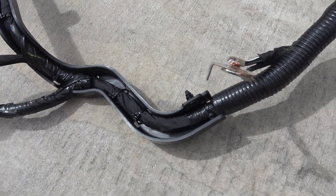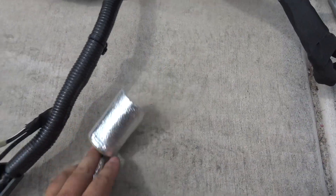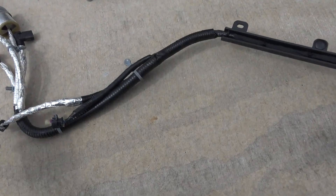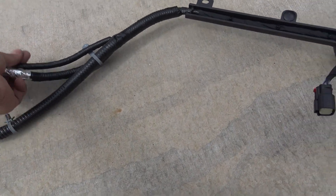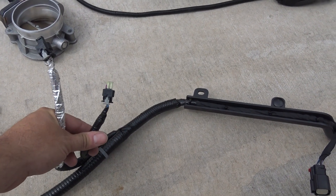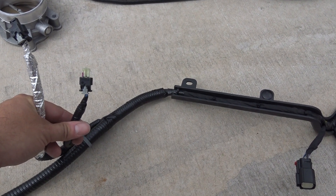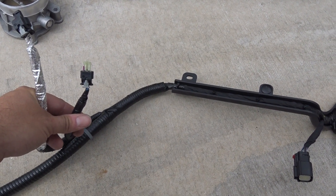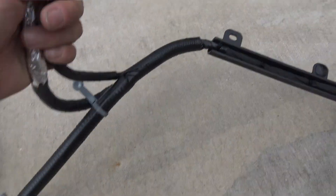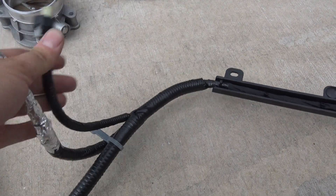This is a cam sensor plug. This is a bank one knock sensor. You'll have two or three connections here — these are for your AC compressor. One's for your variable displacement, one's for the clutch, and the other one will be a three-wire sensor that's for pressure. This has that finicky connector on it — you just gotta get them snapped back just right and depress them correctly.